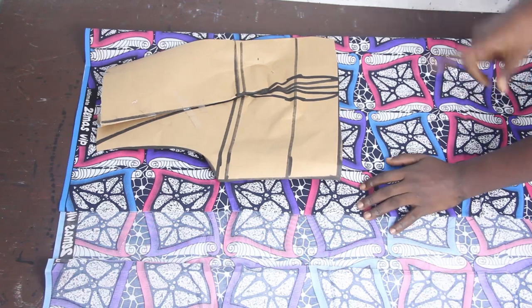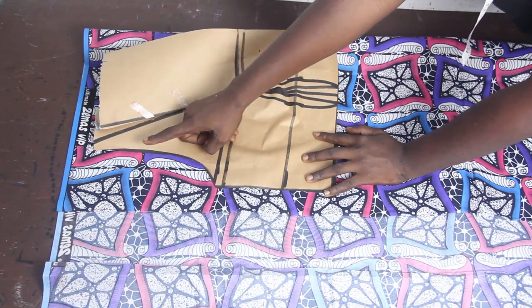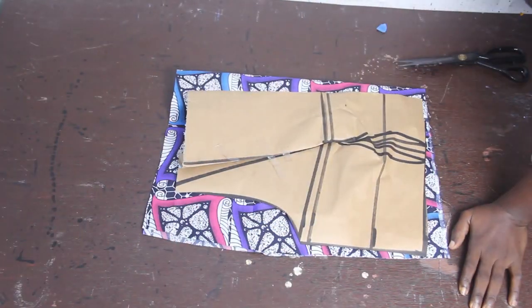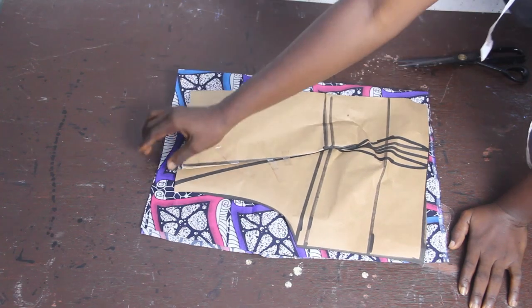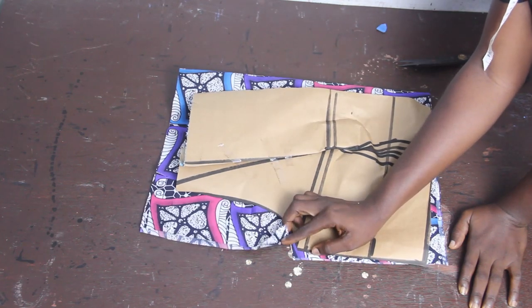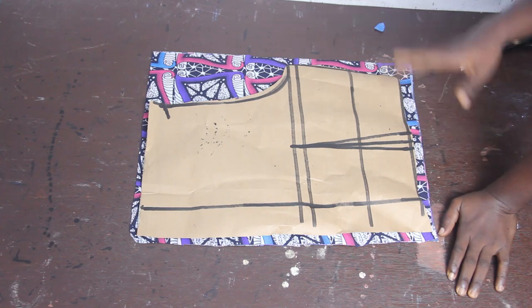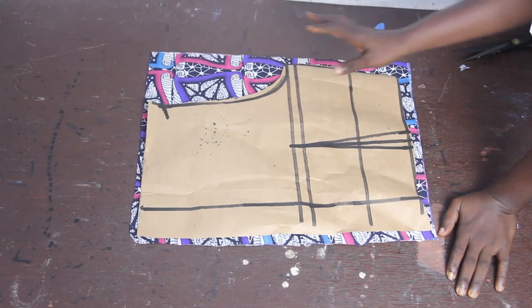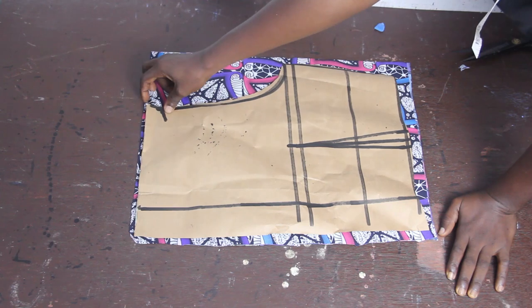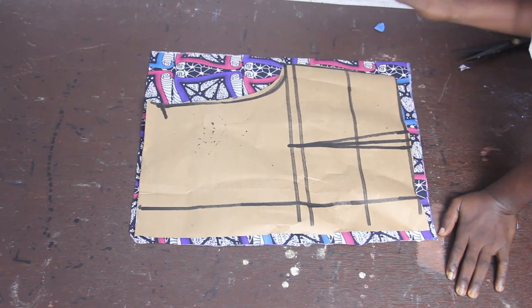All you have to do is fold your fabric into two, place your pattern on your fabric, and go ahead and cut it out. When cutting, don't cut out the armhole — I'll show you the reason for that. After cutting, notch where your armhole starts and ends so it's easy to know. For the back block, fold your fabric into two, place your pattern, and cut it out. Also notch where the armhole starts and ends for the back block.